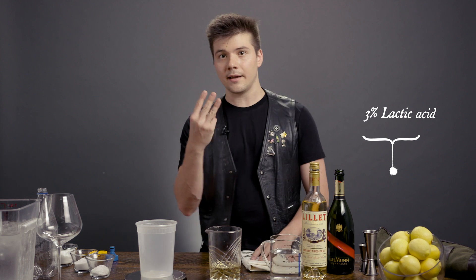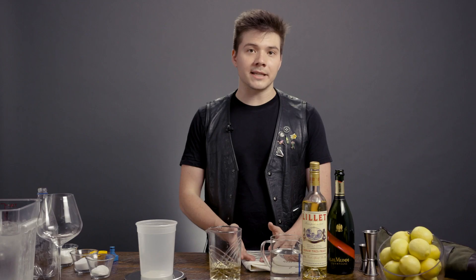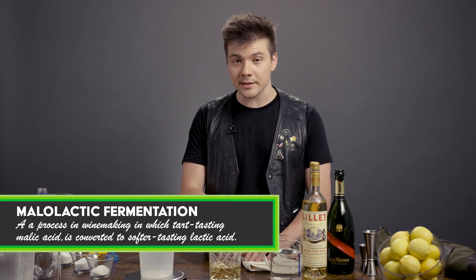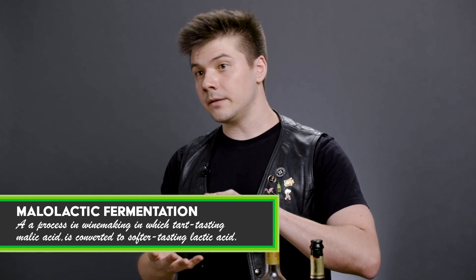This is a 6% solution of 3% lactic and 3% tartaric acids dissolved together in water. What this yields is the brightness of champagne without adding any additional wine-based ingredients. It's meant to mimic malolactic fermentation that happens in the cellar of many wineries — the malic acid present in fresh grape juice is converted via fermentation to lactic and tartaric acids. This process is very common in champagne making, which is why we call it champagne acid.